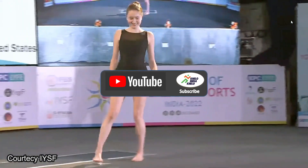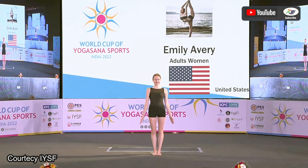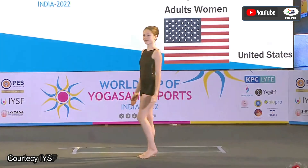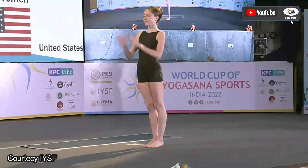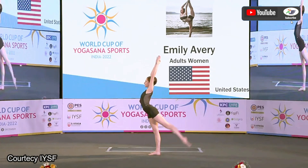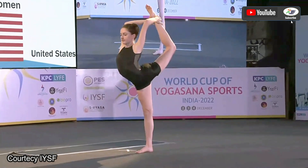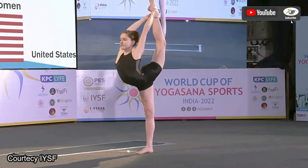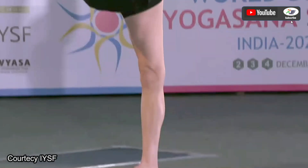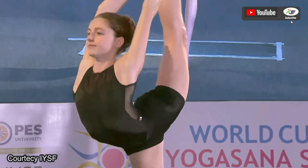Hey guys, welcome to my channel Khello India Khello. In today's video we are going to watch the performance of Emily Every representing the United States of America in the International Yoga Sports Federation's competition held at Bengaluru, India. She is going to start with Natarajasana — it's a very difficult asana to perform, requiring a complete 180-degree stretch in the legs.